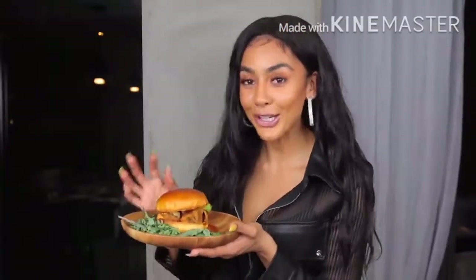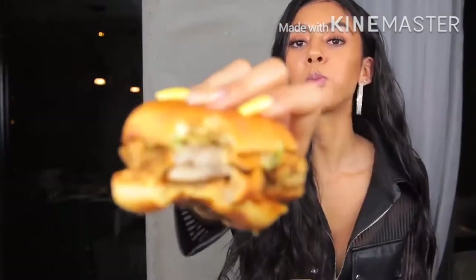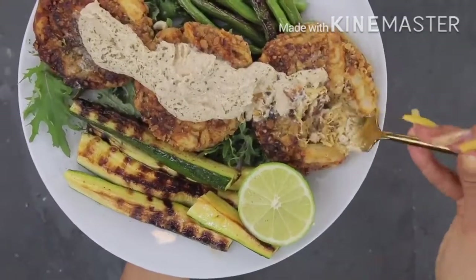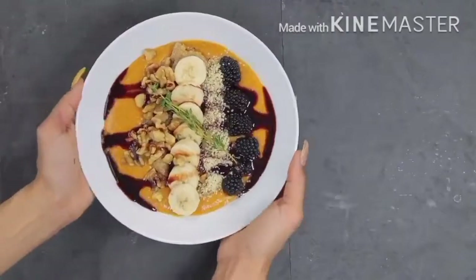What's up y'all and welcome back to my channel. In today's video I'm going to be sharing some of my favorite plant-based as well as alkaline comfort foods. Let's go ahead and jump right into the recipes.